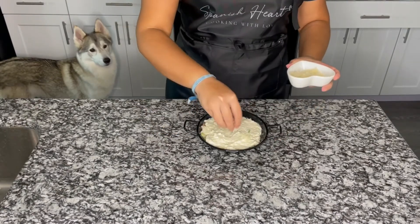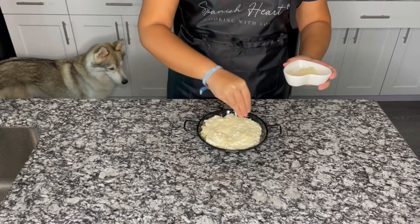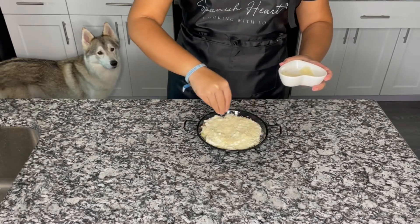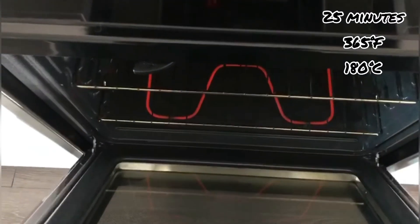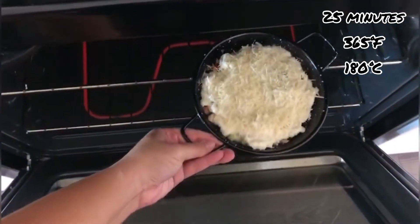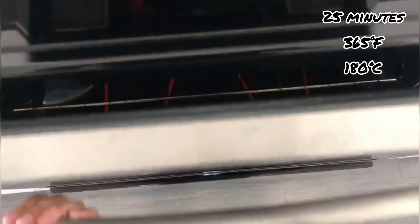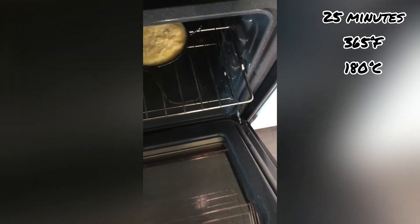Now we are going to put some parmesan cheese over it. We are going to bake it for 25 minutes or until it's golden. After 25 minutes, it's ready to eat.